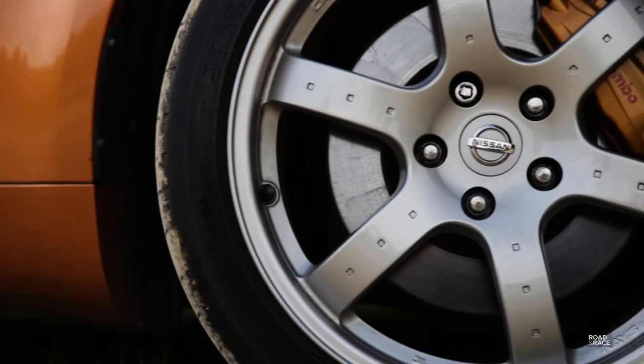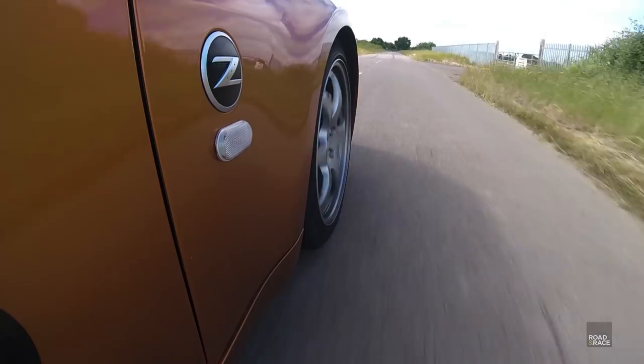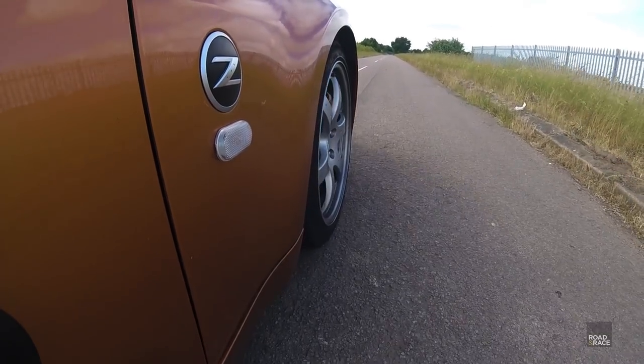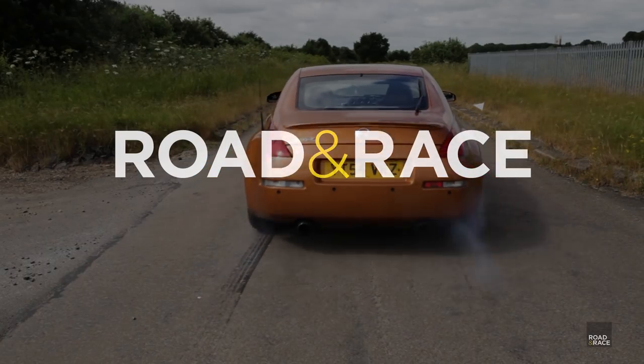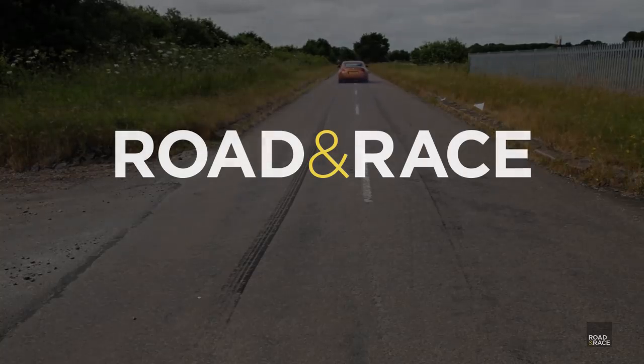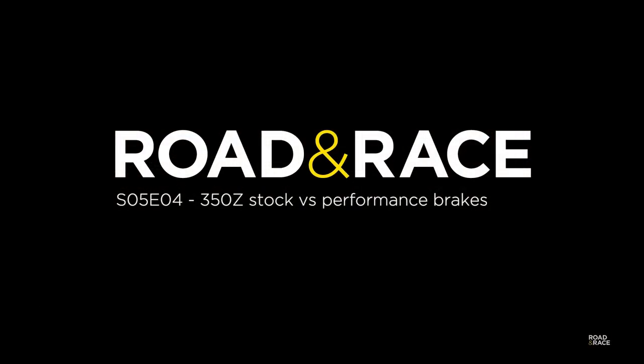This time on Road and Race we compare standard brakes to performance brakes by showing how each hold up after multiple stops and how they perform at the track. In this episode we'll be testing performance brakes versus stock brakes through a series of 0-60 braking tests and seeing how the different setups perform at the track.